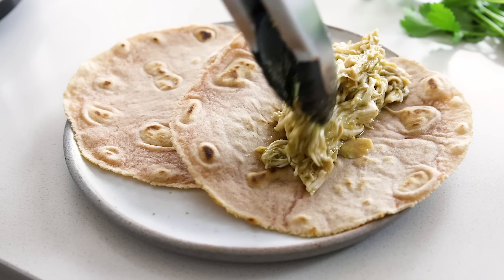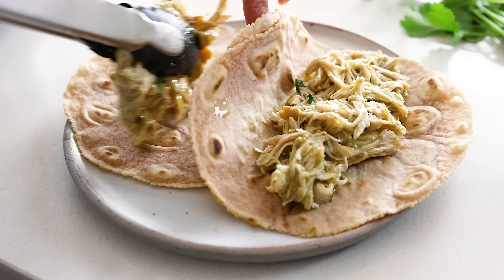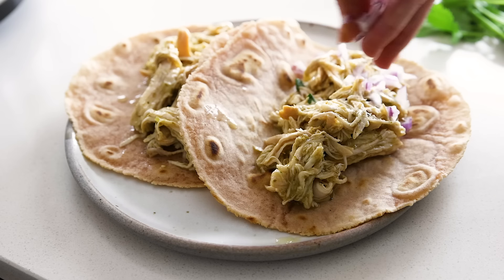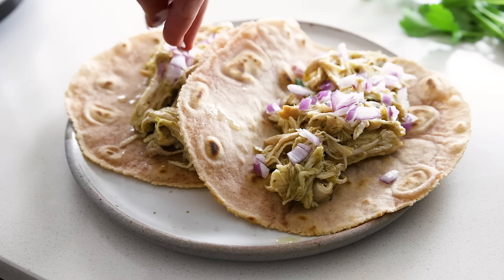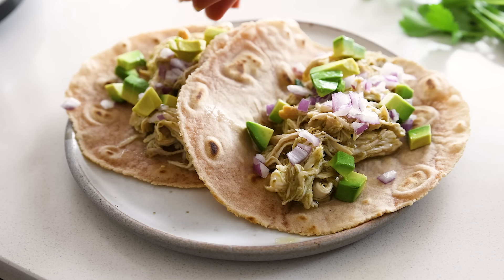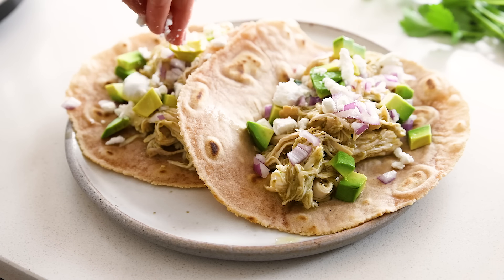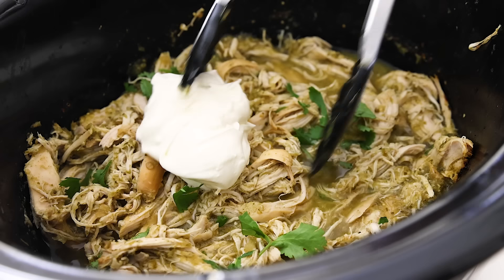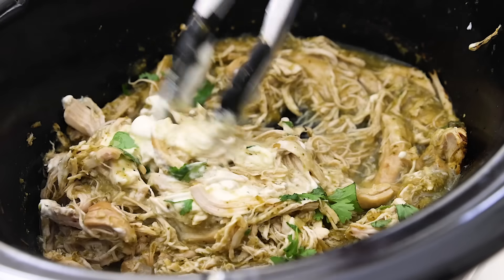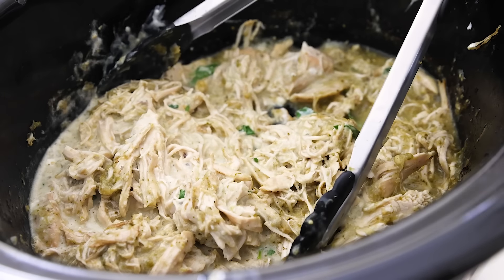If you're craving tacos, it's really easy to whip those up as well. Just add a portion of the crockpot chicken to some tortillas — these are my homemade cassava flour tortillas, though you can use any you prefer. Then add a sprinkle of diced red onion, diced avocado, and cotija cheese or queso fresco. One last tip: I'll often add half a cup of sour cream to the cooked salsa verde chicken straight in the crockpot — it adds a creamy tanginess to the chicken that I absolutely love.